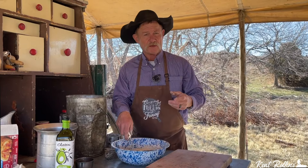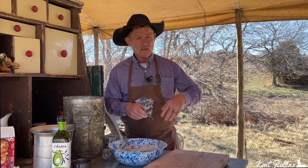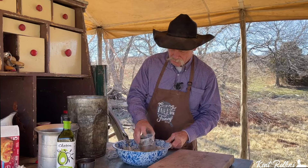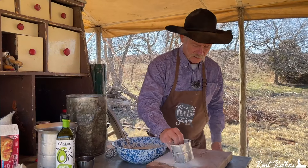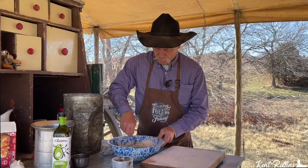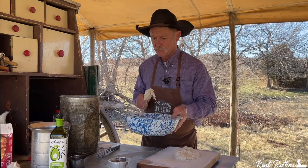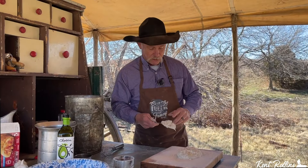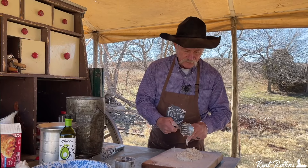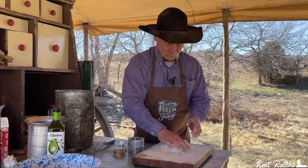If you're using one of them fancy mixers with a dough paddle, go ahead and add that flour in there and let it run on half speed until it turns loose of that hook and begins to form a good dough ball. Now we need to knead this just a tad when we get it out there. You'll be telling yourself when you see that little dab of dough — he ain't going to make but one hot pocket. But folks, this is a very deceiving thing, because once we get this all put together, we're going to get it in a little greased bowl, cover it, set it in a warm spot, and let it rise for about two hours.